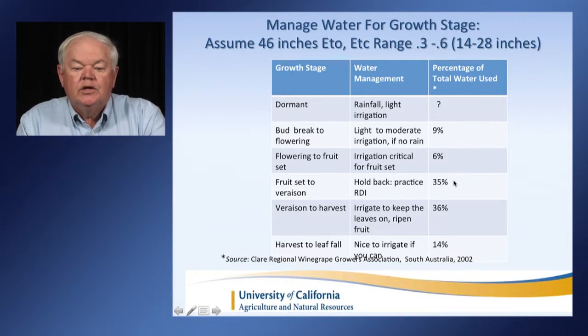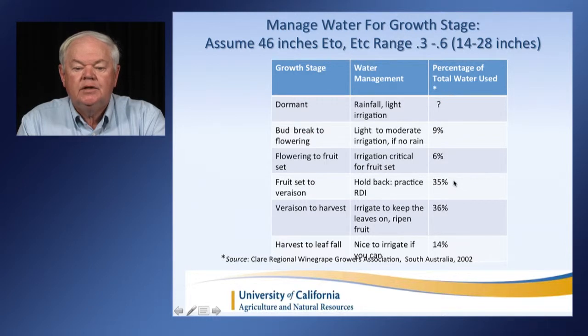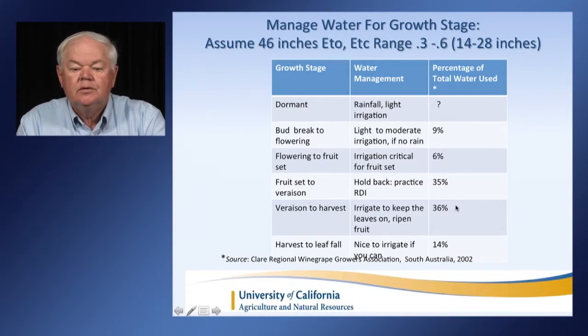From fruit set to veraison, we'd use about 35% of the total water for the year. Hold back — we don't want a big canopy — and practice regulated deficit irrigation. From veraison to harvest, you're going to want to irrigate to keep the leaves on the vine and ripen the fruit. If you have any water left over, it's very nice to irrigate after harvest, as it's useful for next season to have some carbohydrate reserves built up.